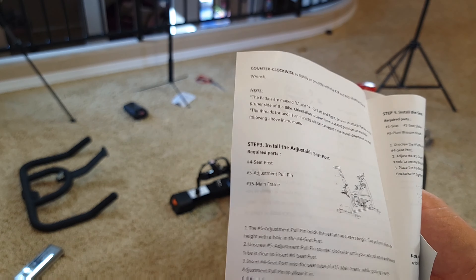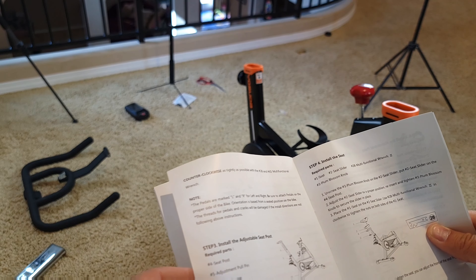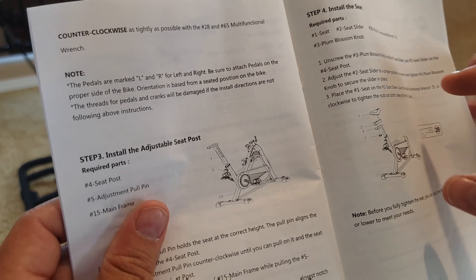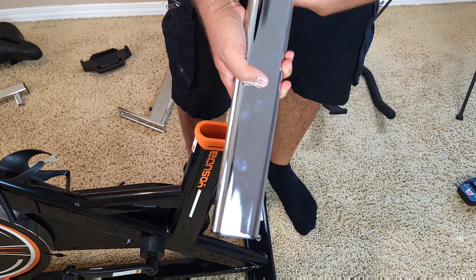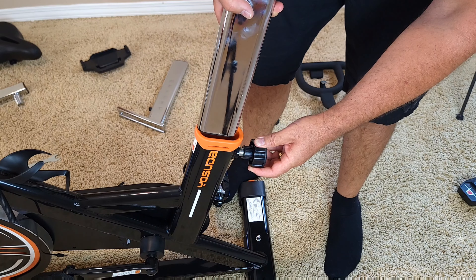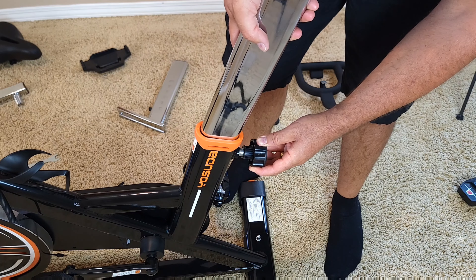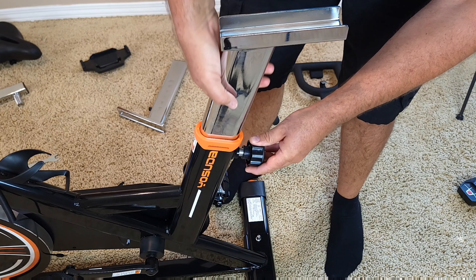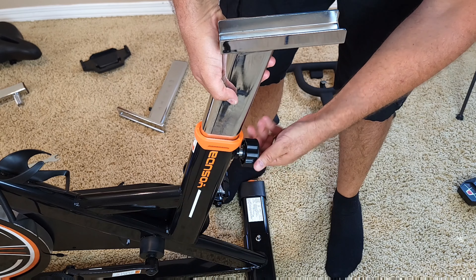We are on step number three — attaching the seat post. You take the seat post, make sure it's all the way out, pull it out like this, then insert the seat post into the frame. Once you attach it, you can actually secure it in place.